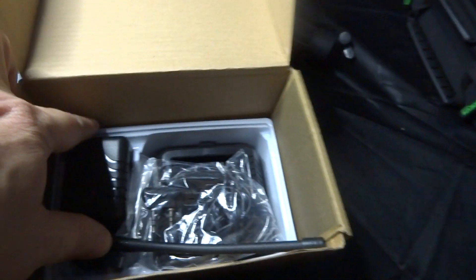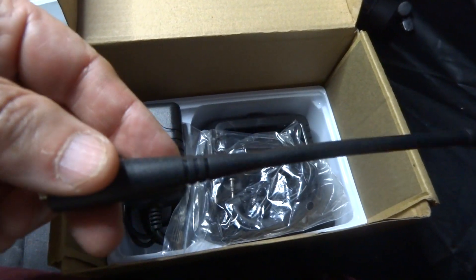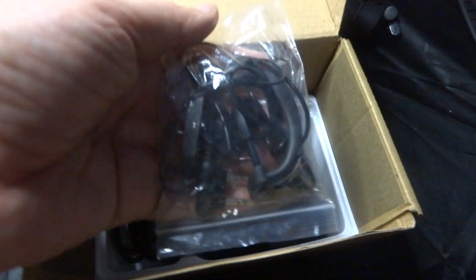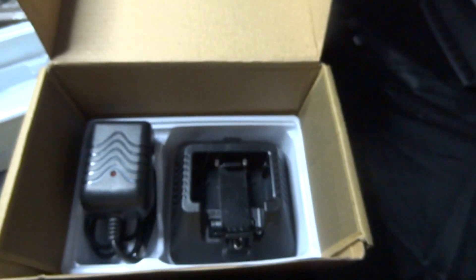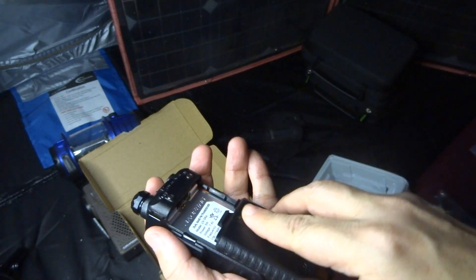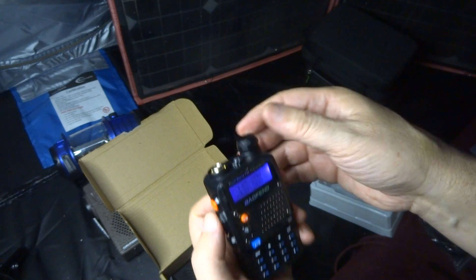I'll go through this real quick. You get a radio, a battery, a charger, and a basic antenna. You can buy a better antenna if you want. Some come with a handset that's better than this — I have a second radio with a better handset and I'll probably do another video on that. But this is just the basic setup. Let me clip it in, turn it on — frequency mode, FM mode. It's a $25 radio.